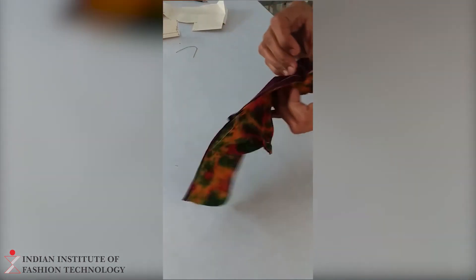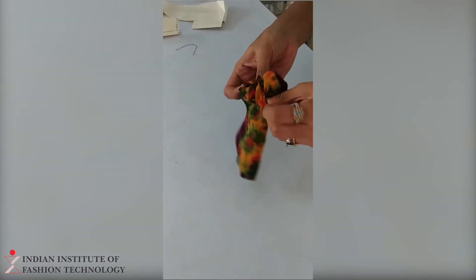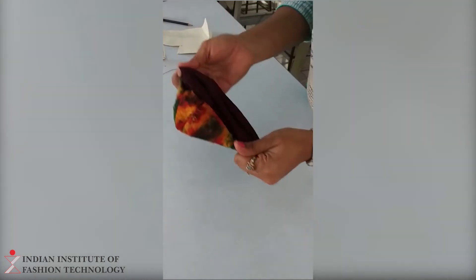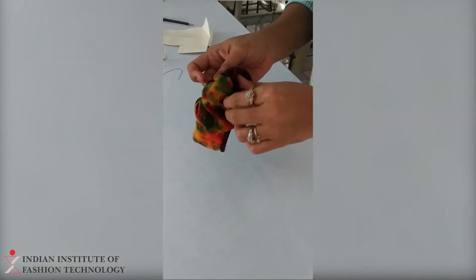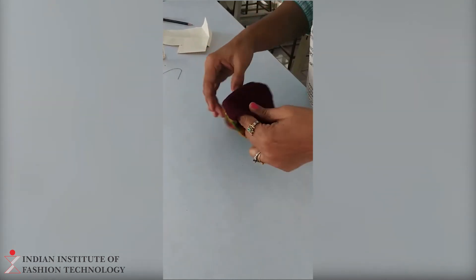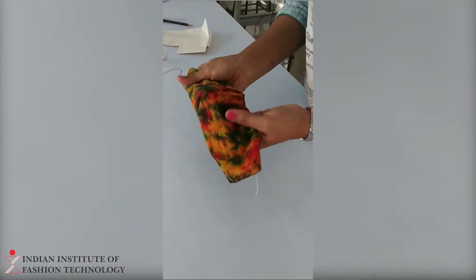Once it is done, next you have to remove it from the opening side. This is how it looks.